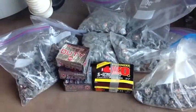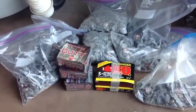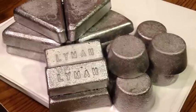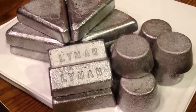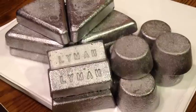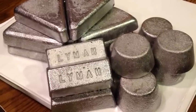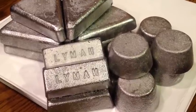What better way to get Monday going than to convert all this range scrap lead that we picked up into nice ingots. We made 32 pounds of lead ingots using the Lyman ingot mold that's actually 43 years old, and I still have it and it's still cranking out ingots.